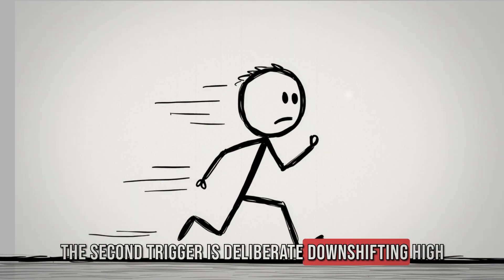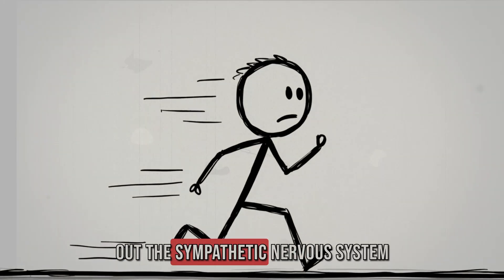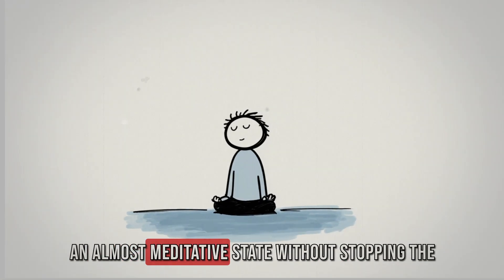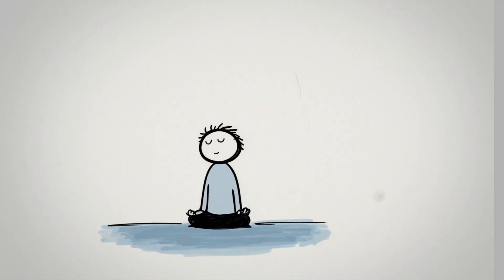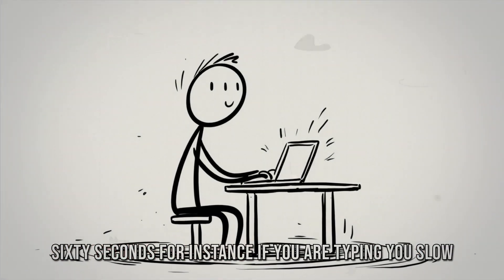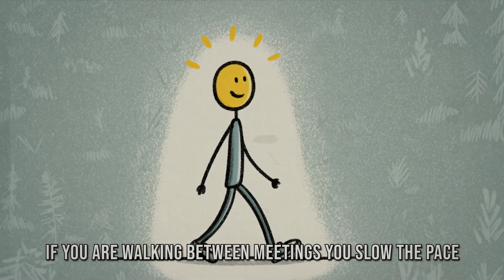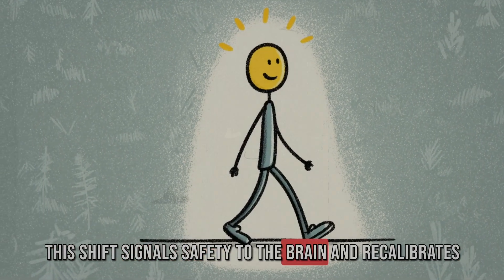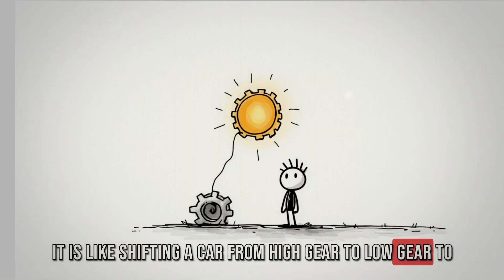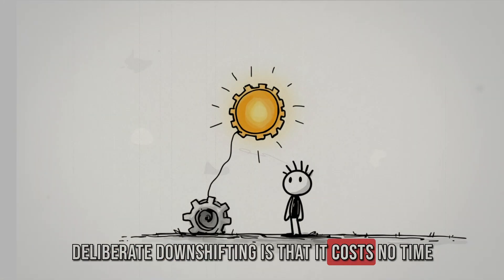The second advanced trigger is deliberate downshifting. High achievers often run in overdrive all day, which burns out the sympathetic nervous system. Deliberate downshifting means you periodically shift to an almost meditative state without stopping the workflow — by lowering the speed of your actions for 60 seconds. If you are typing, slow down your typing deliberately. If you are walking between meetings, slow the pace. This signals safety to the brain and recalibrates energy systems, like shifting a car from high gear to low gear to prevent the engine from overheating. It costs no time — you remain active but recover at the same time.